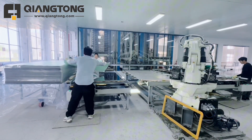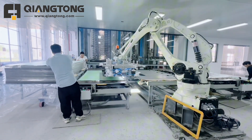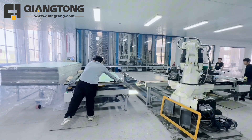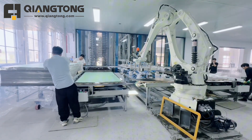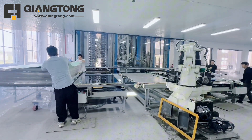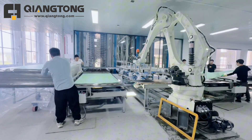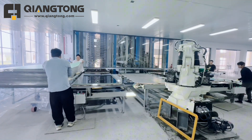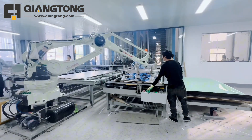Qiangtong recently developed the robot loading and unloading system for the HPL press machine to replace the traditional trail running handling system. The old system had several drawbacks: low efficiency, space occupation, and dust falling from the running trail on the products, leading to a high defect rate.